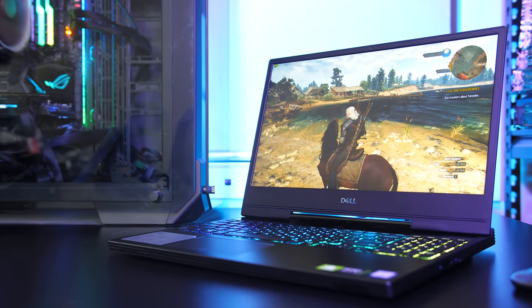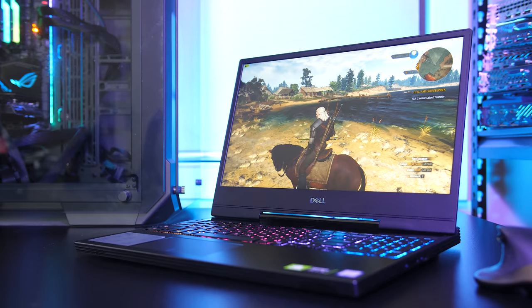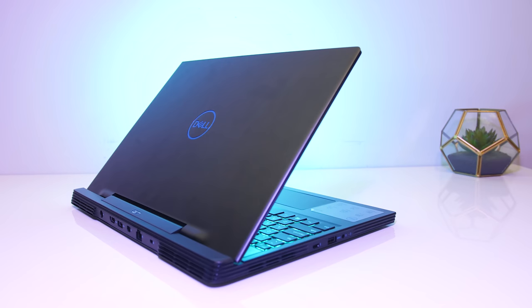Dell have refreshed their G7 gaming laptop, and it's quite a big improvement over the older model, so let's find out what the new 2019 model of the G7 has to offer and if it's a laptop you should consider buying.